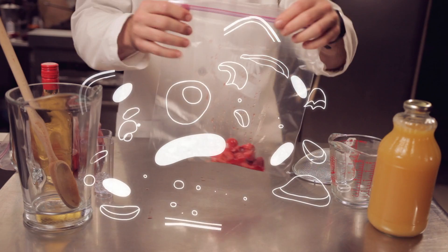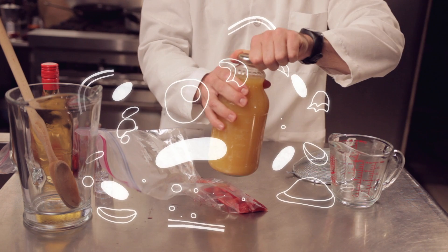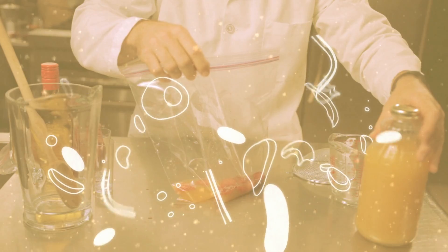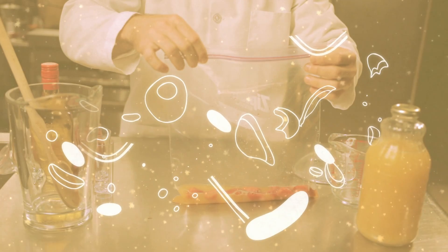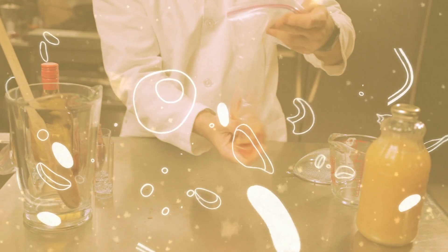When you thaw them out, everything basically turns into a mush. The next ingredient we're going to add is a little pineapple juice — we'll pour about a cup into the Ziploc bag. Seal the bag up, and now comes the fun part: you get to smush the strawberries. The more you break them up, the higher the yield of DNA.